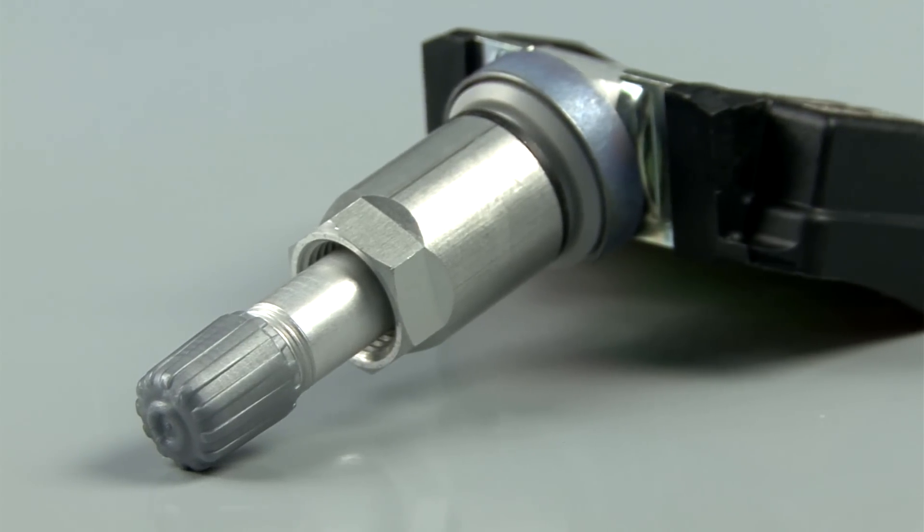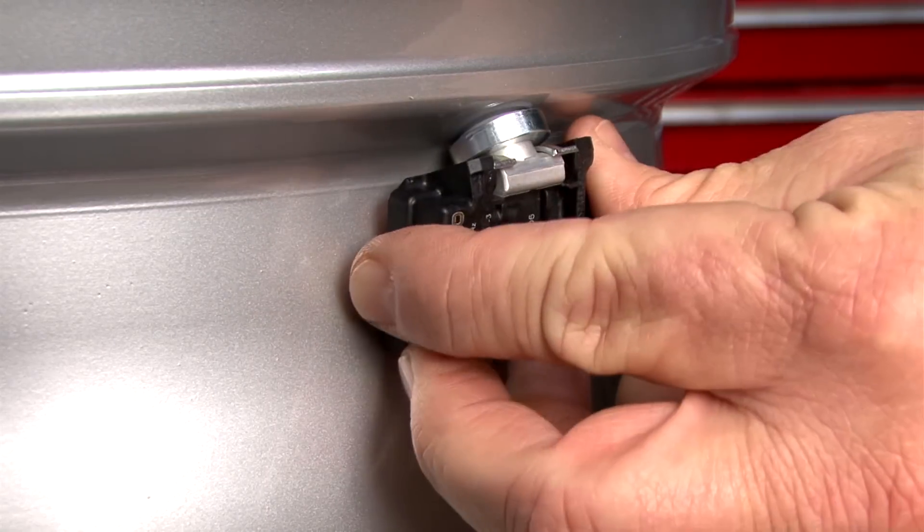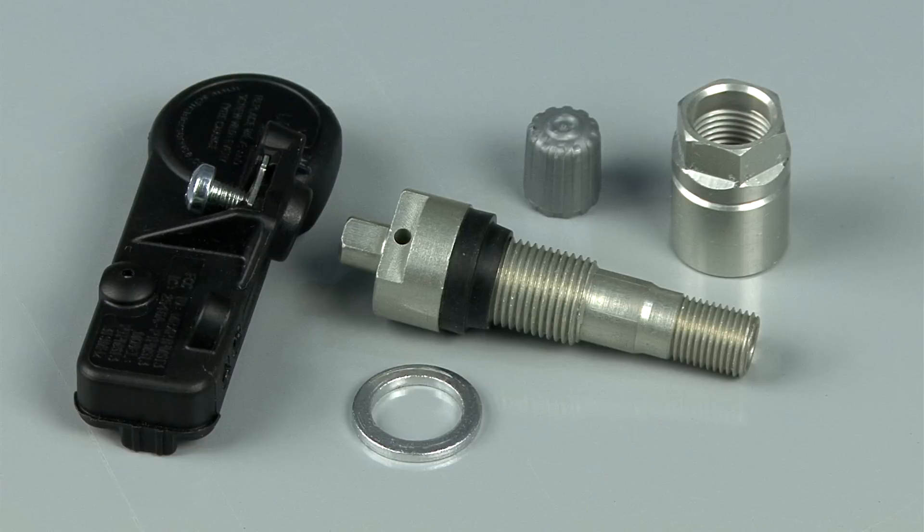Number two is the clamp-in. It can come as a one-piece unit or as a two-piece with an adjustable angle. The clamp-in is fastened to the wheel using a washer, rubber grommet, and a hex nut.